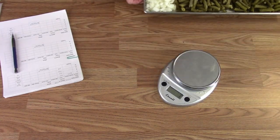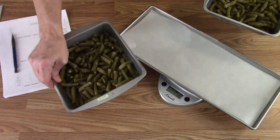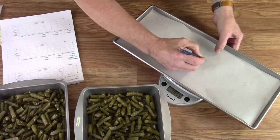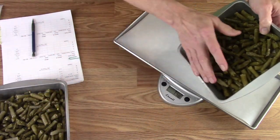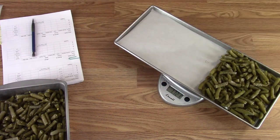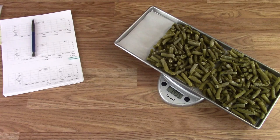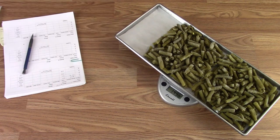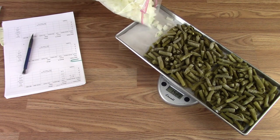Tray two — these are the Del Monte ones, so I'm going to put a 'D' here to remind us. They pop out of the trays super easily. The Del Monte was the one that was short, so we'll add onions. This is going to be the shorter tray.